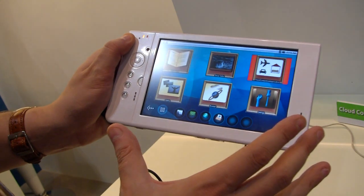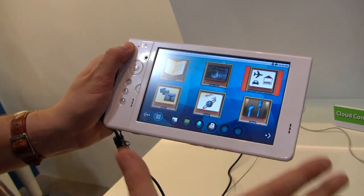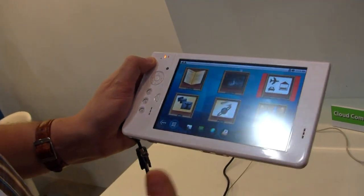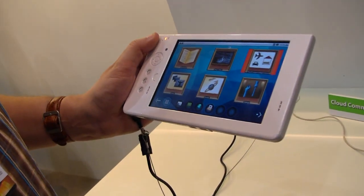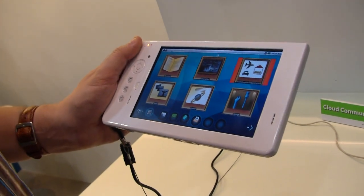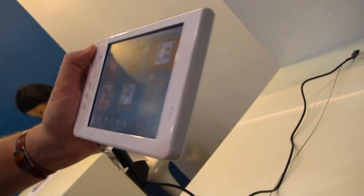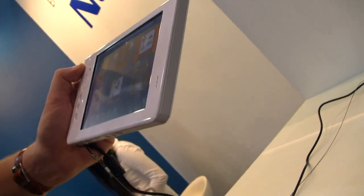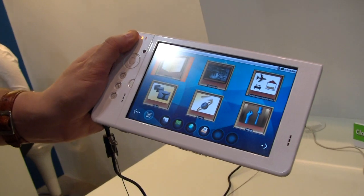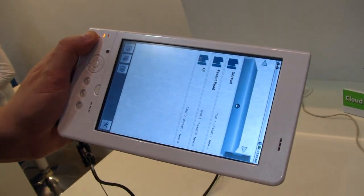This is basically the home screen that shows you what you can do with the Cloud Communicator, because this is meant to be a platform connected to cloud services — whether we're talking about e-commerce services, e-books, educational services, healthcare, or even home management. It comes with a bookshelf that's supposed to be an e-book reader.